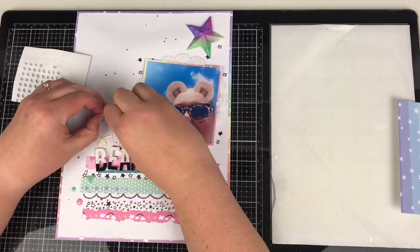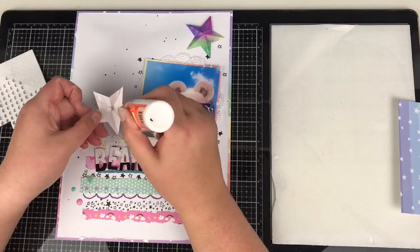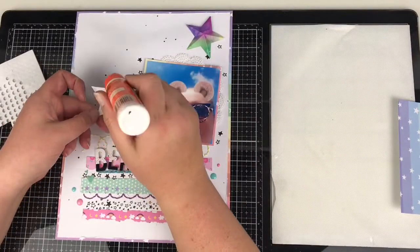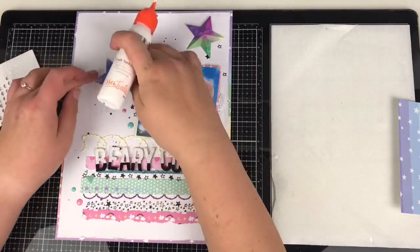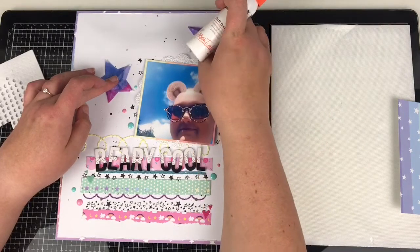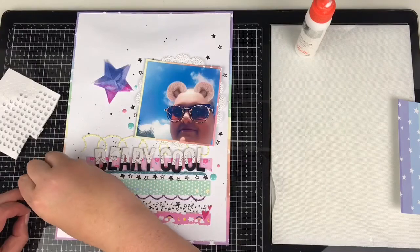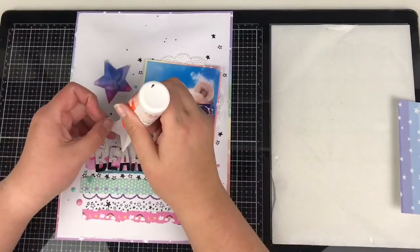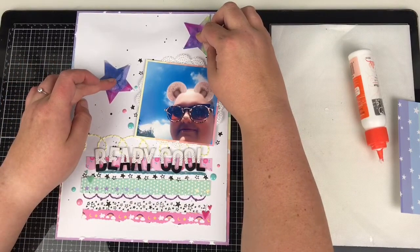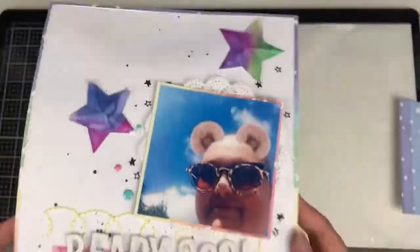These are 3D stars — if you want a tutorial on how to make them, leave me a comment below whether you're watching on Scrappy Nerds UK or UK Scrap Addicts. If you're on my Scrappy Nerds UK channel, go over to the UK Scrap Addicts Facebook page and YouTube channel — we have a team of YouTubers scrapping to the monthly theme, which this month is sewing. To keep the stars a little bit 3D, I'm adding foam dots to the middle and wet glue to the outsides to stick them down. Layout done! Thanks for watching — please give it a thumbs up, subscribe if you haven't already, and I'll see you soon. Bye!